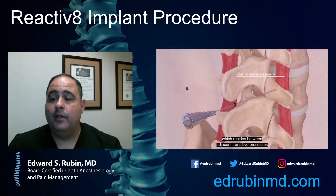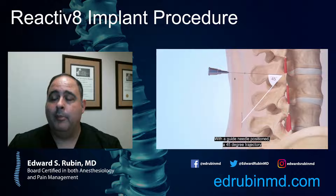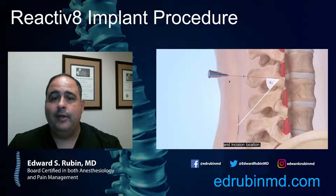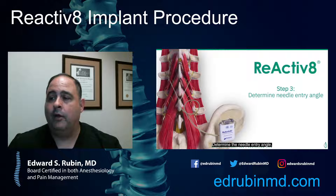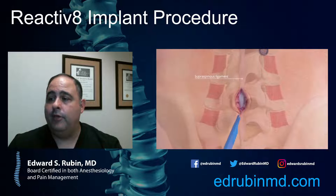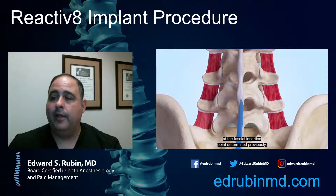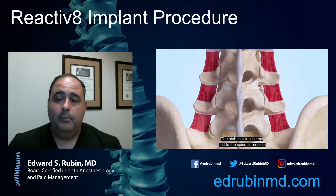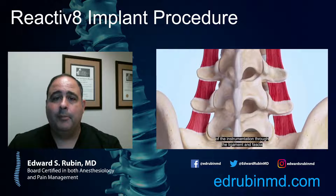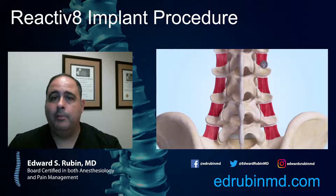There is some testing done in the office to basically prove or disprove if we think that's where the pain is coming from. That's the diagnostic workup part — your physician assessing you and seeing if your pain matches with this kind of chronic low back pain. Usually we'll do some other techniques before going to an implant, such as nerve blocks and possibly radiofrequency ablation, since it is an implant and something put in long-term. You'd want to try simpler things first.